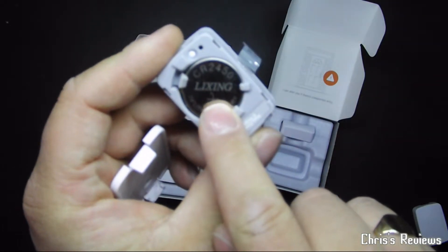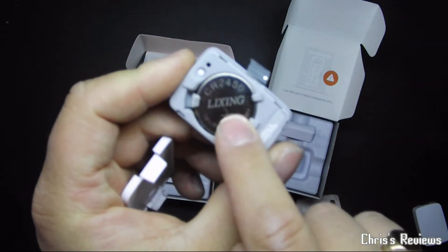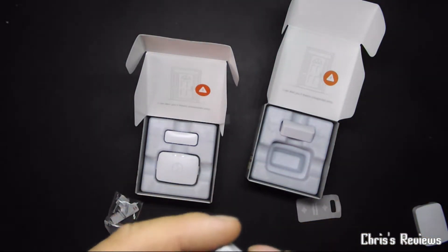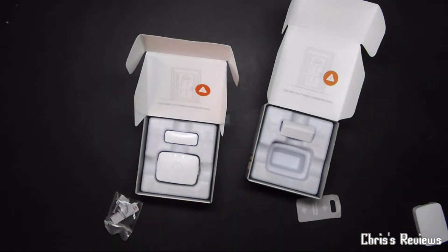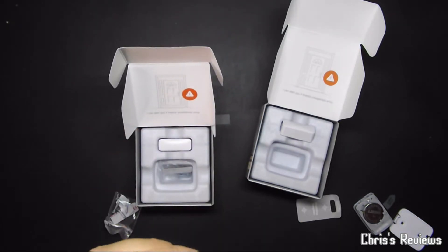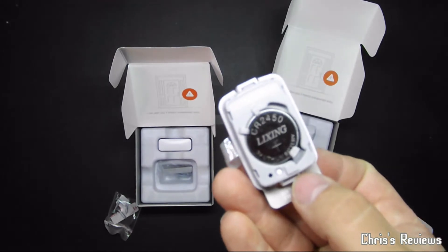It's an unusual Chinese brand name battery — never heard of it. Lixing. The strange thing is, with the other stuff they all seem to use Panasonic batteries, but both of these are the same: Lixing.